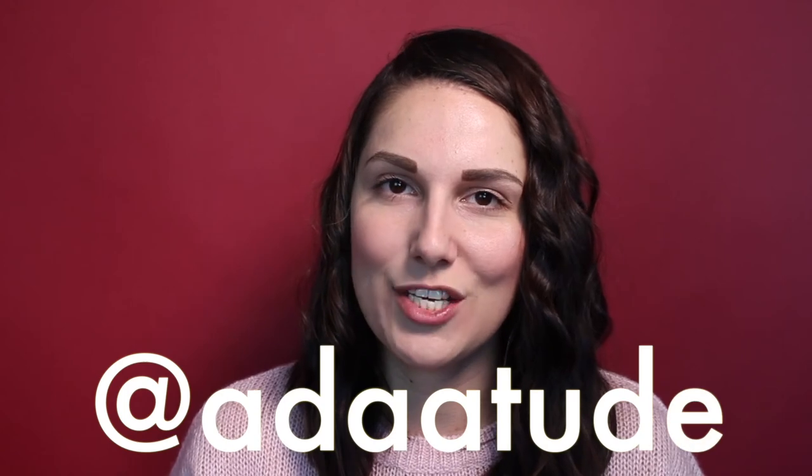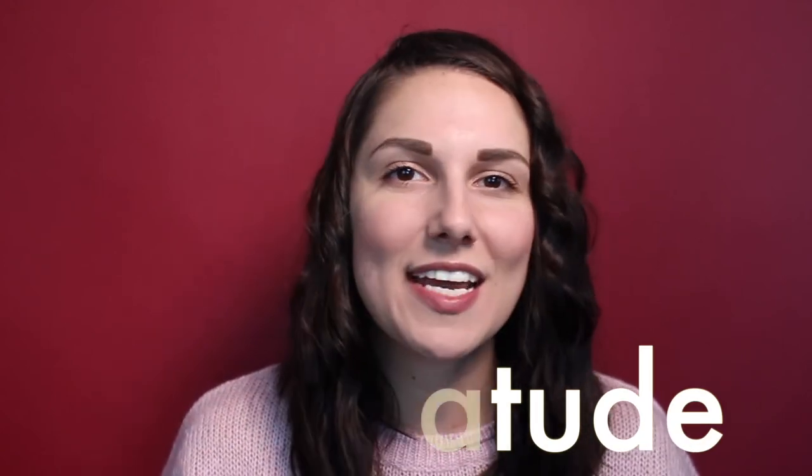I hope you guys enjoyed this review and tutorial of how to use the reverse tapered curling iron from Bed Head Styling. This video, as mentioned earlier, is in partnership and collaboration with Bed Head Styling. If you have any questions, you can find me online pretty much anywhere — that's at Attitude, A-D-A-A-T-U-D-E. I hope you're all having an incredible day wherever you are in the world, and I will see you next time. Bye!